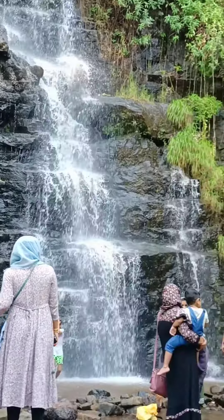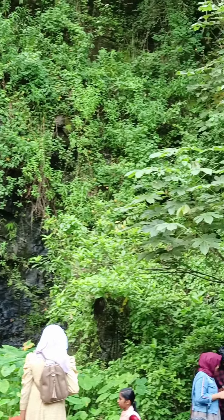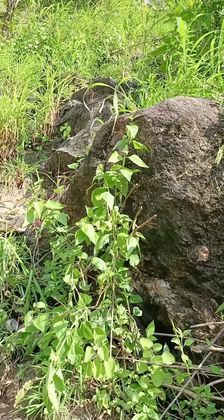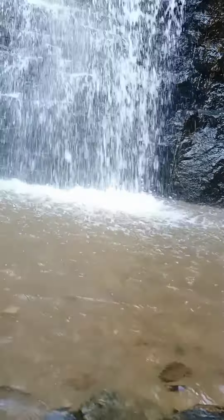You can't talk about the waterfalls here — you can't even get there. You can do a little bit. This is the first step. We will go to the next step. This is our waterfall.